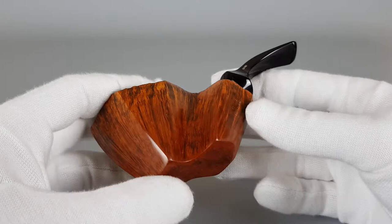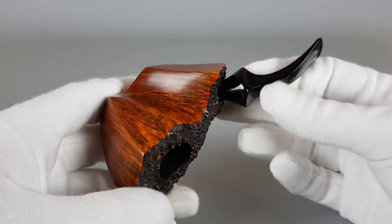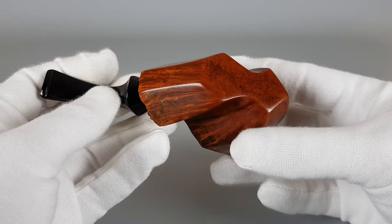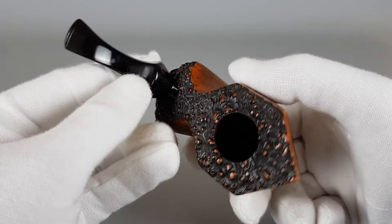Amazing looking pipe — really, I don't know what else to say. Great quality briar, heavy in the hand, and the design just speaks for itself. The stain and finish — everything goes very well together. All in all, that's all for this short presentation. Thank you all for watching, and see you in the next one.